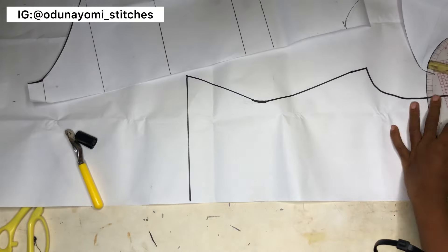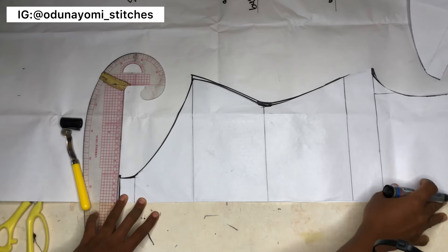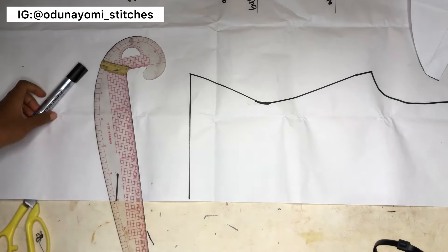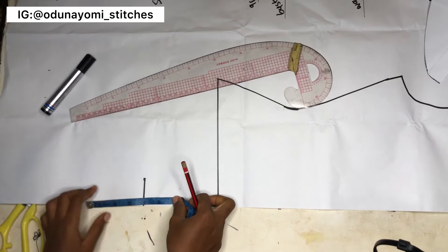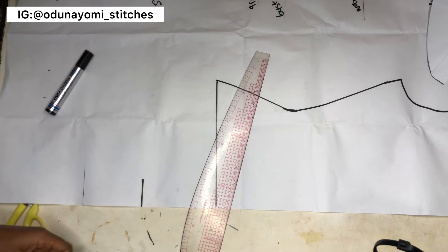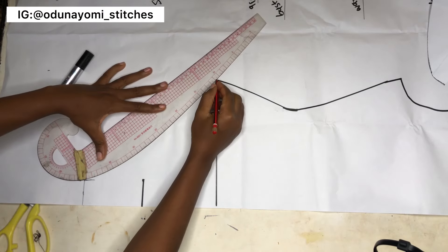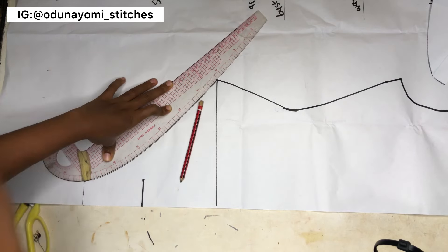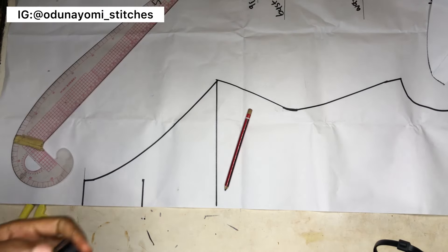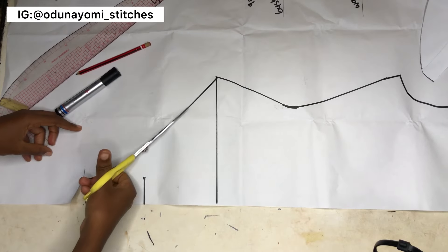Before making the extension, I'll extend the crotch area. I'm placing the front on the back to verify the transfer is correct. The next step is to measure about five inches below the crotch line that was transferred from the front — you can use four or five inches. Measure one and a half inches at that point, then connect from the hip area down to the crotch. If your fabric isn't stretchy enough, you can add a zipper allowance to this side.